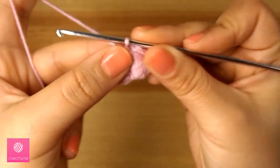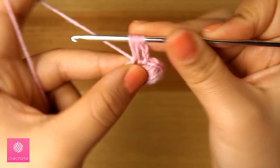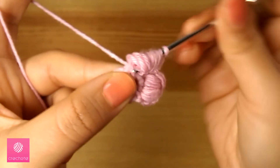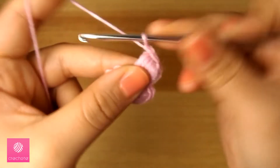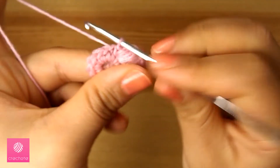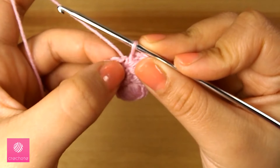The first petal is now completed. For the second petal, chain two and go into the next stitch, then work five incomplete half double crochets, and another five incomplete half double crochets in the next stitch. Yarn over and pull through all of the half double crochets, then work two chain stitches to finish the petal and close the stitch. Continue for another three petals. We worked ten single crochets so we can make five petals — one petal in each two stitches.